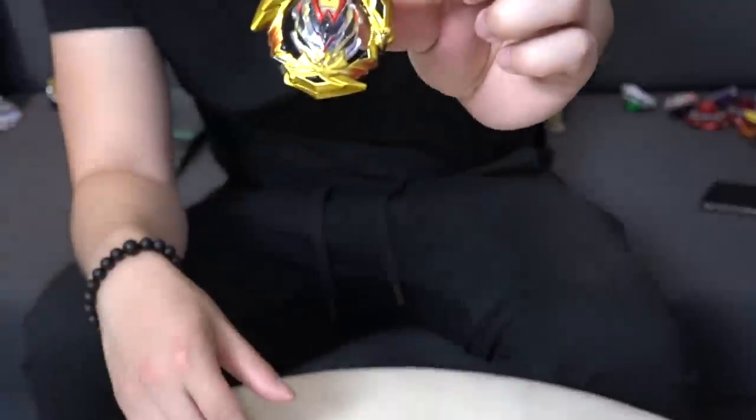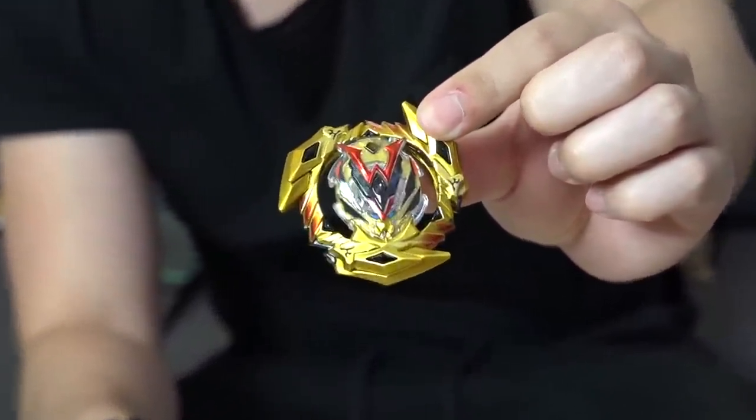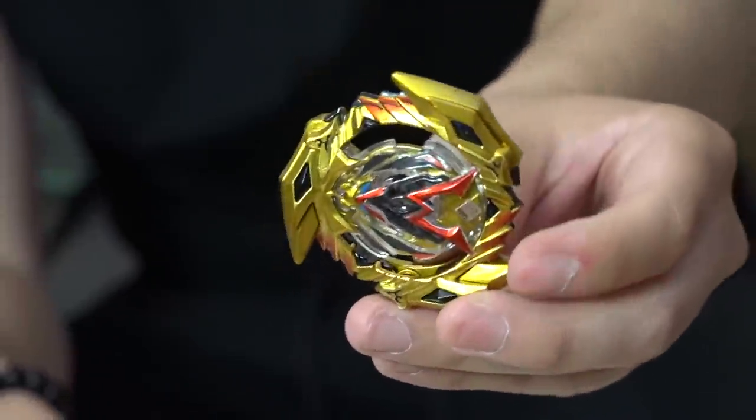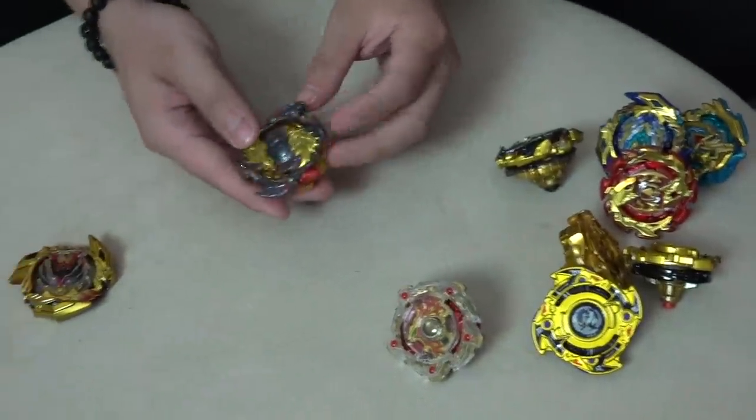There you go guys — all stickers on. Golden Winning Valkyrie, limited edition. Looks sick. I love the red part. Look at all this gold and black accents on top of that. Let's make a full gold combo. Look at all these gold pieces that we have in our Beyblade collection.